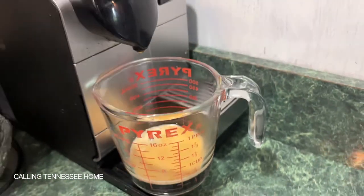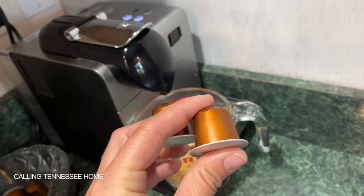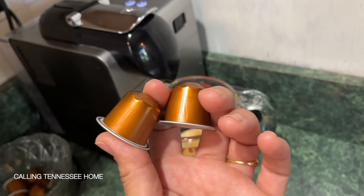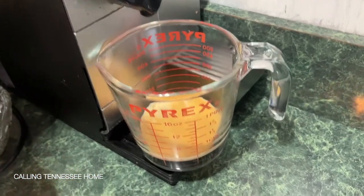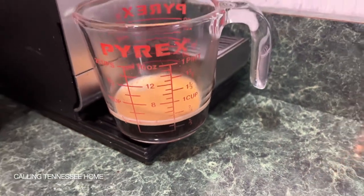I actually brew two of these capsules per cup that I make and then I froth some creamer to go on top, so I make more of a latte with these. Now for my husband, I do about one pod and about a cup of water and that works well for him.